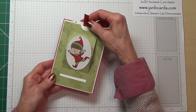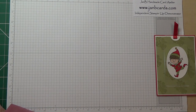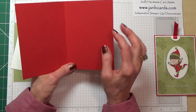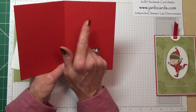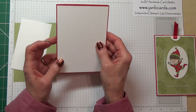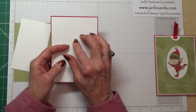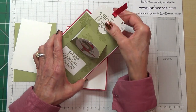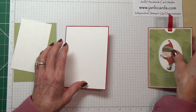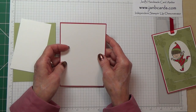I think this is such a clever idea and it really is easy to make. The card pieces you're going to need: a card base of Real Red which measures 8 and a quarter inches by 5 and three-quarters, scored at 4 and one-eighth and folded. I'm using extra thick Whisper White cardstock for this — I felt the regular was a little bit flimsy for this job, and this extra thick cardstock really comes into its own.